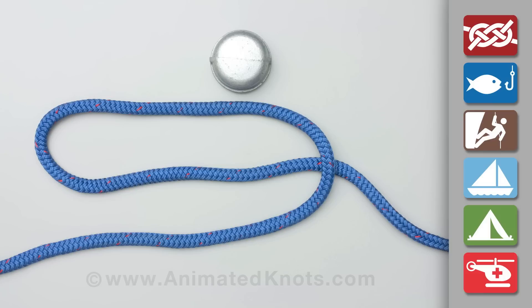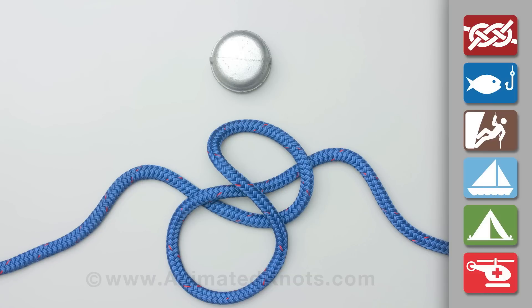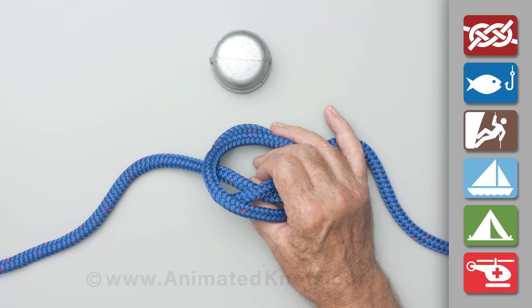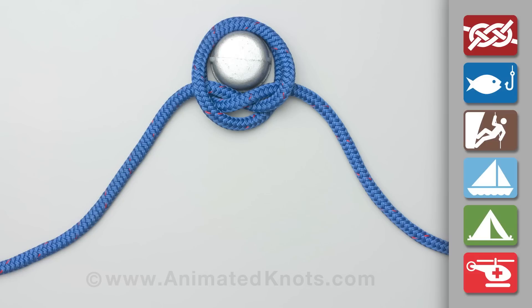Form a loop in the rope. Fold this loop across the rope to form a figure eight appearance. Lift the center of the figure eight so that the two loops fold down each side of the center to form the constrictor knot. When pulled tight it is secure and hard to untie.